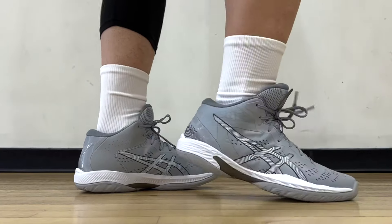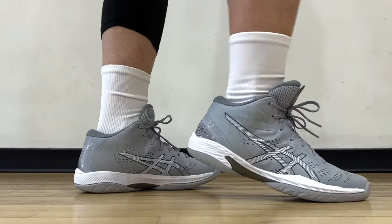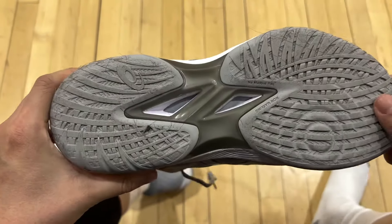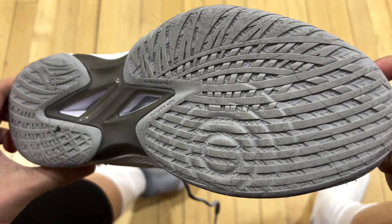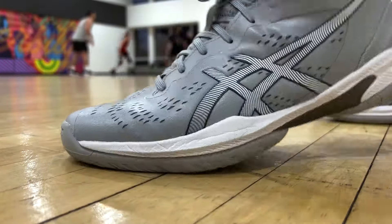Same goes with ASICS as a brand in the performance basketball field — they don't make a lot of them, but each model has been a beast. However, this time with the Gelhoop 16, there is a notable problem from my experience. Hopefully you can learn from the mistake I made with my purchase. Not a deal breaker, but a lot to discuss about this shoe, so let's get right into it.